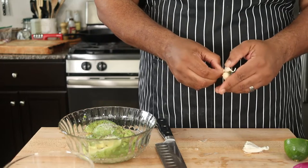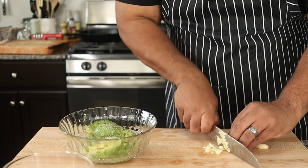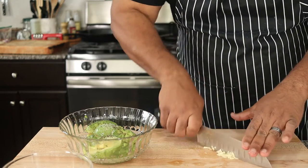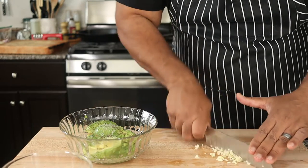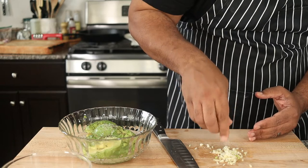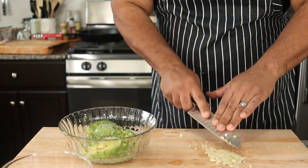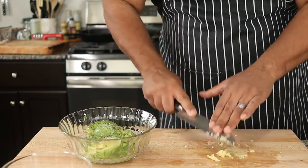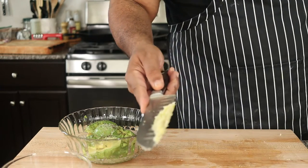Now let's add some crushed garlic. Peel two cloves of garlic, slice, then mince by running your knife across the garlic in a back and forth motion. Take a pinch of salt and add it to the garlic — the salt will act as a grinding agent to crush it. With the side of your knife, press the garlic towards you until it magically disappears. It's right here, guys — add it to the bowl.